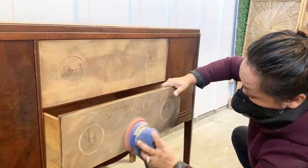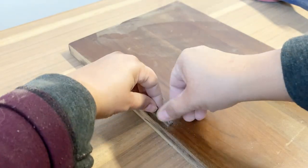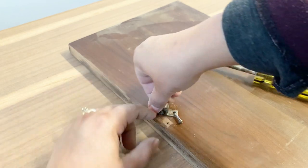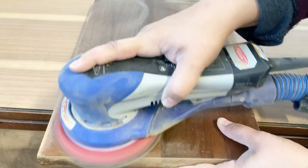I'm not sure why I didn't remove the doors when I was removing the hardware, but anyway, I ended up removing them. That way I could have access to both sides, which makes both the sanding and painting process easier.